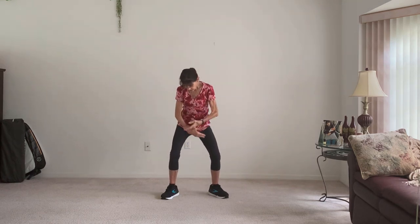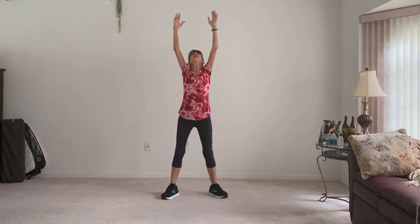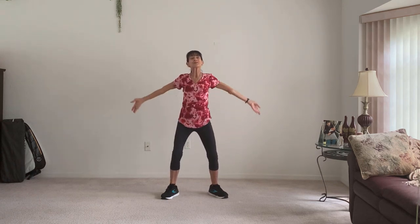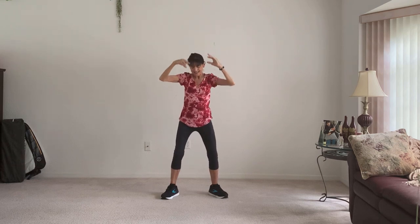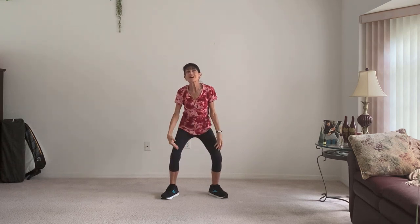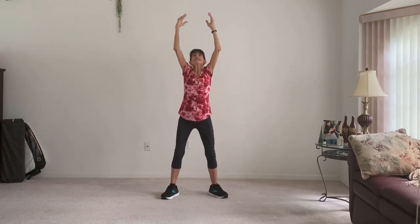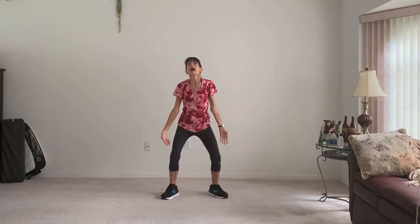Cross the arms and breathe up. This time we're going to bring them all the way through and exhale. Soften the knees and bring it up. Exhale. Think of elongating that spine, opening up the discs. And exhale. Breathe.